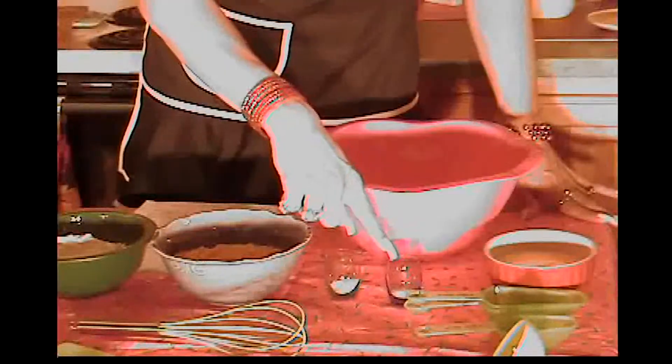The ingredients you'll need for the corn fritters are: one and a half cups of flour, two cups of corn drained, half a teaspoon of salt, three-fourths teaspoon baking powder, half a cup of milk, and two eggs beaten.